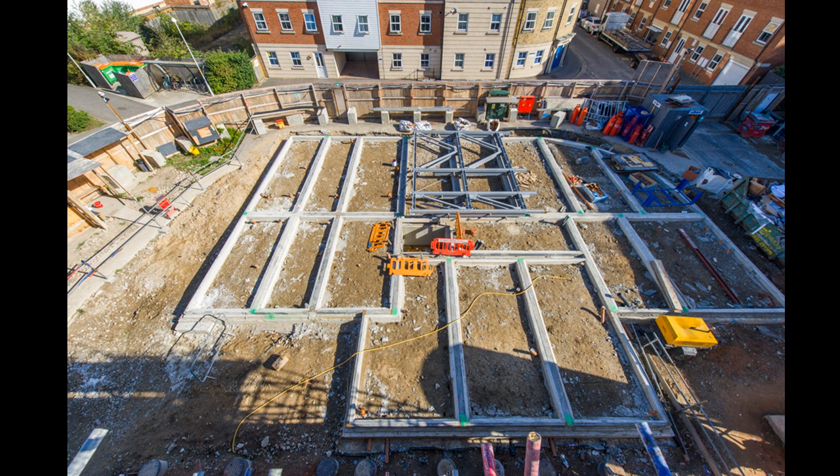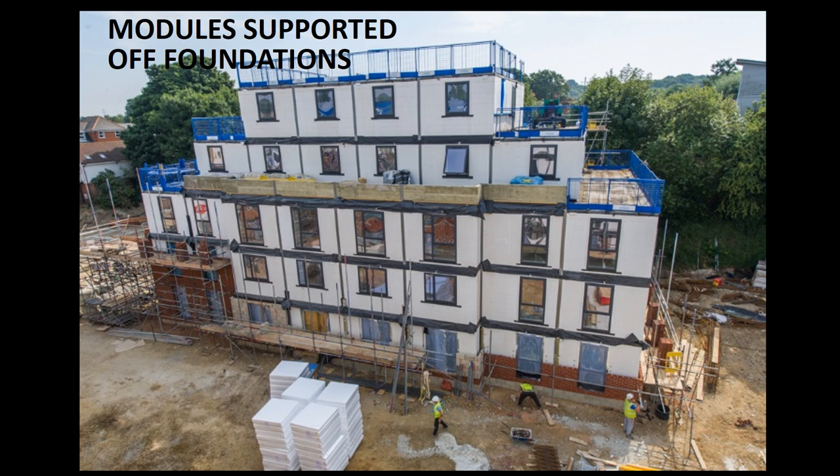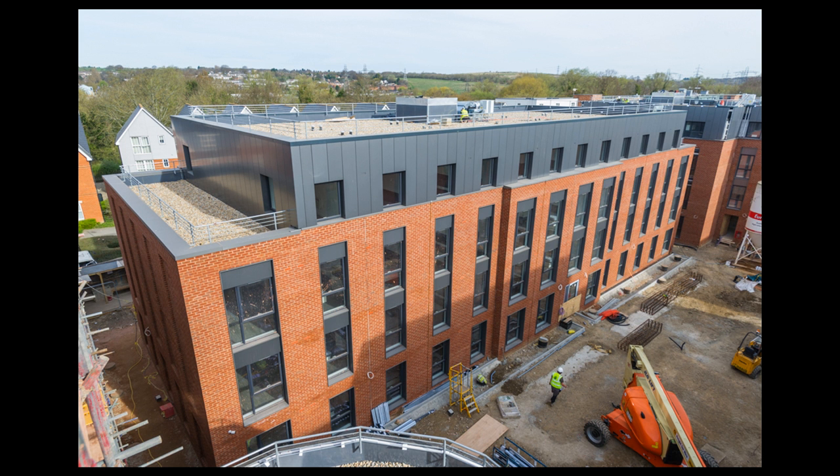A recent project in Canterbury uses wall-supported modules with distributed columns around the perimeter of each module. We supported them off straight footings on the foundations, using stepped modules in the foreground and faceted modules on the back right making up the curved corner. You can see the braced frame lying on site ready for erection. The completed modular building features step backs and offsets on the side of some of the modules.